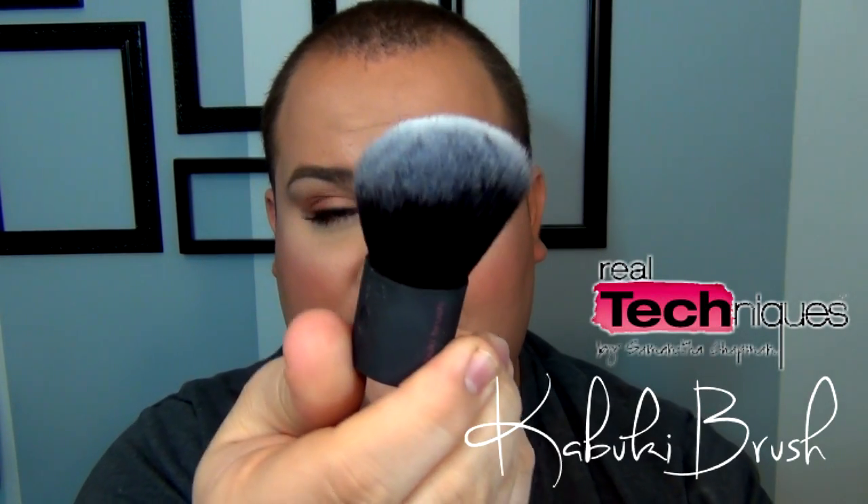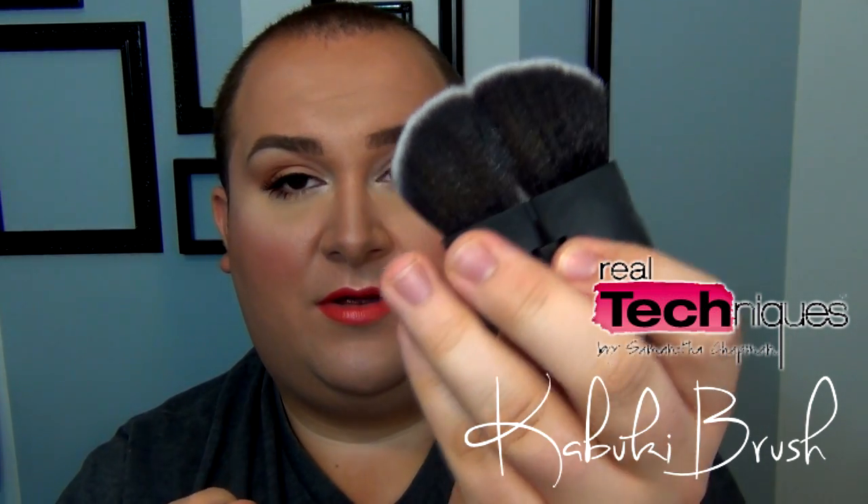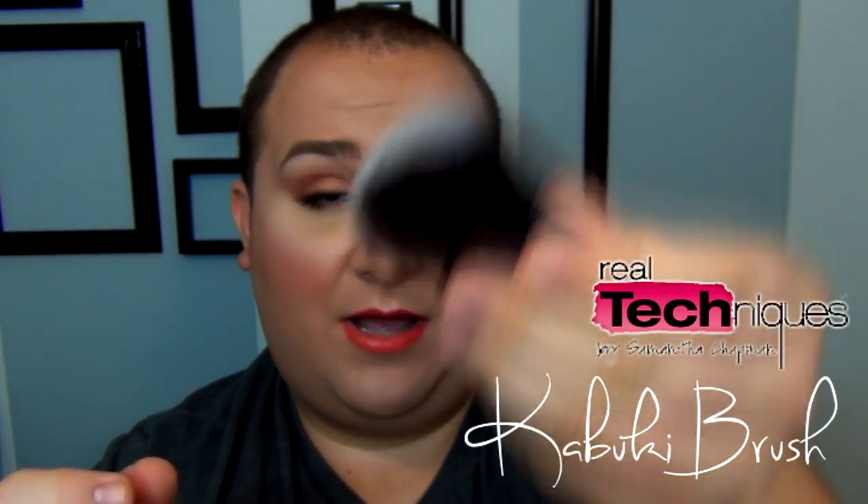The last brush is the kabuki brush. I like it because it's angled and it opens up, which makes it really nice for bronzer — just dip it in, remove the excess, and one swoop does it. It's also great for buffing and applying powder. What I love is that since it opens up, it dries much faster than typical highly-packed kabuki brushes. After washing, I just open it, lay it on the counter, and it dries really fast.